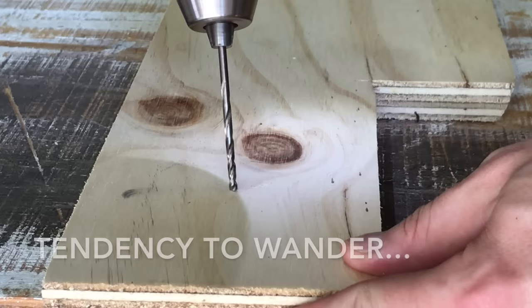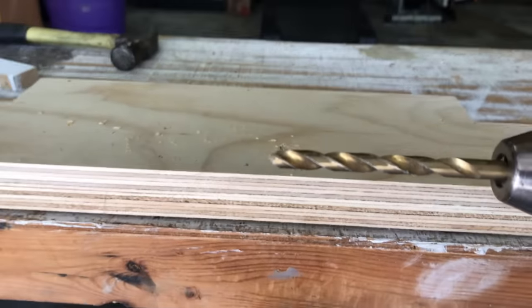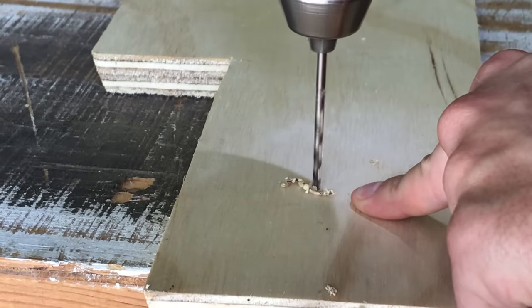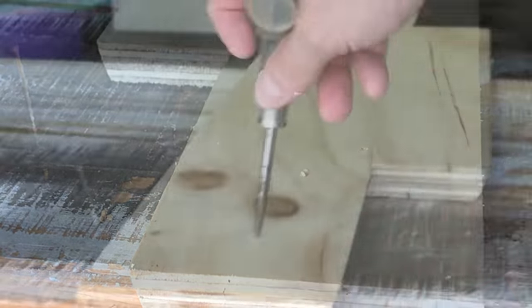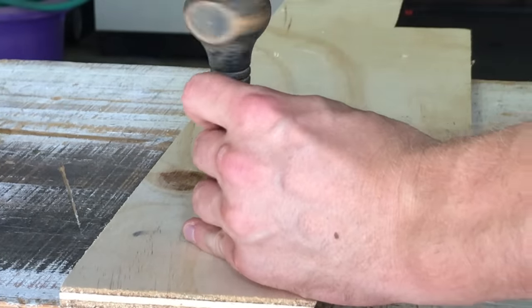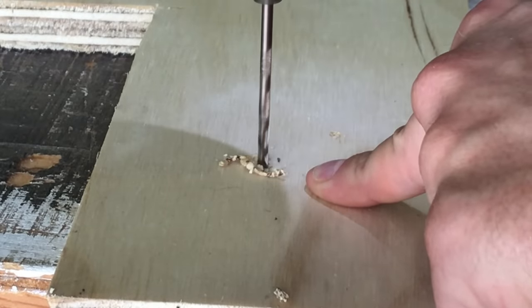Tip number one: start with a punch. Drill bits have a tendency to wander when they're getting started, because of their spinning motion and the shape of the drill tip. In any situation where I need a very precise hole placement, I start by punching the hole location. You can do this with an awl, a nail set, or even just a sharp trim nail. I'll typically mark the exact location with a pencil, then place the tip of my punch right there and give it a little tap. This creates a perfect place for the drill bit to bite in and get started without wandering.